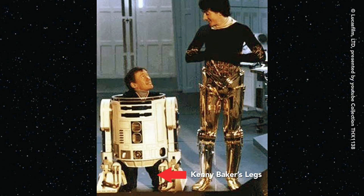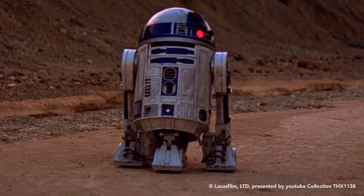You can see Kenny Baker's legs in this one. The old school way of doing things, so I'm glad they didn't erase it.